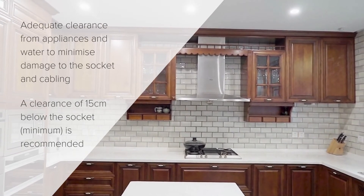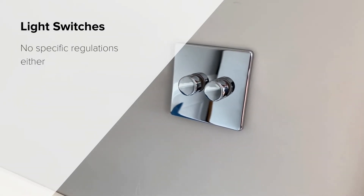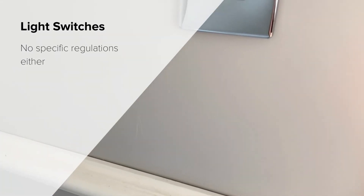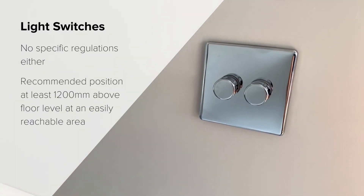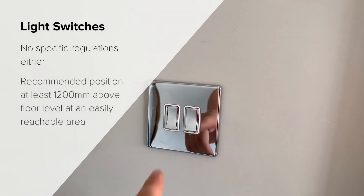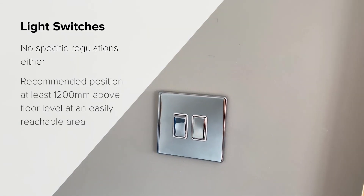For light switches, there are no specific regulations for the height either. However, it is recommended that they are positioned at least 1200 millimeters above floor level. Light switches should be placed at an easily reachable area.